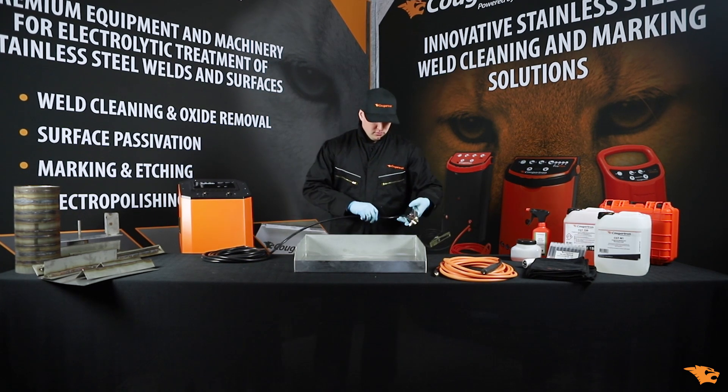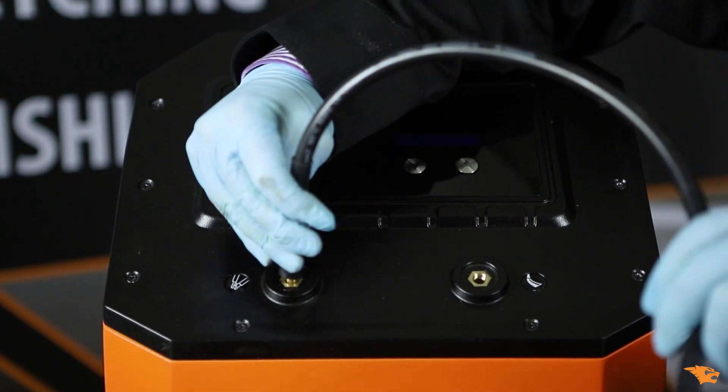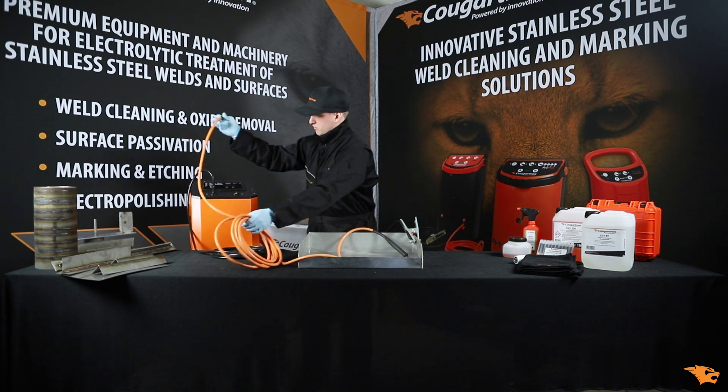First, attach the clamp to the workpiece. Then, plug the other end of the cable into the left-hand connector on the machine. Now, connect the orange handle cable.